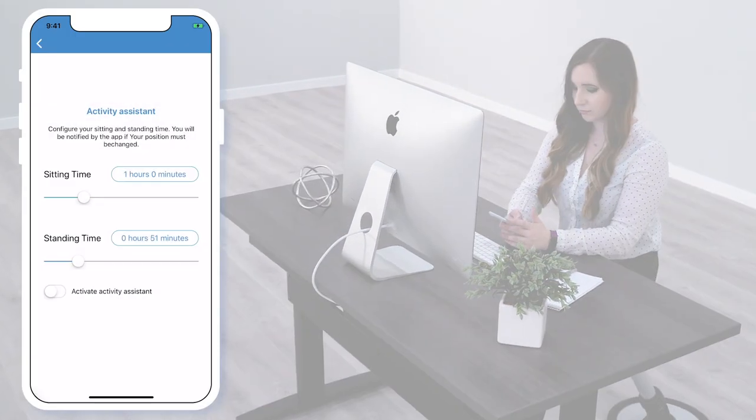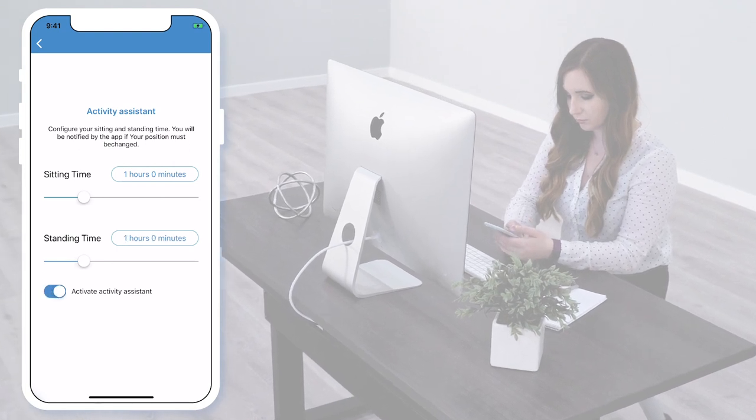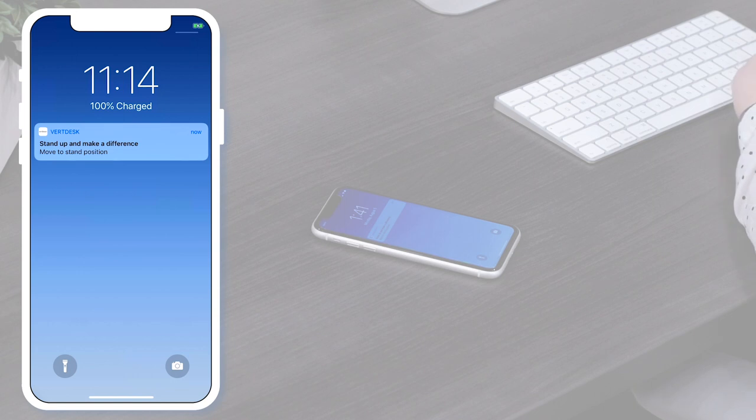In the settings, you will also find Activity Assistant. In this setting, you are able to configure your sitting and standing times. These will just be notifications to tell you when to sit or stand throughout the day.